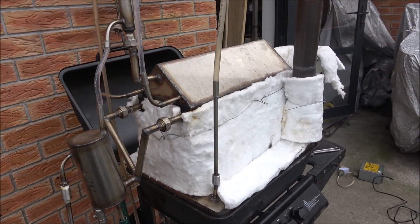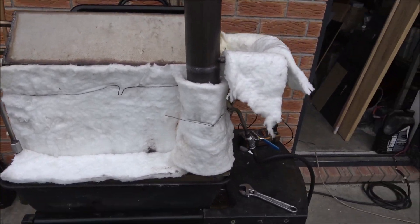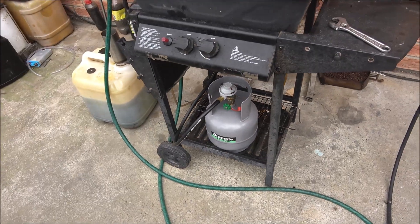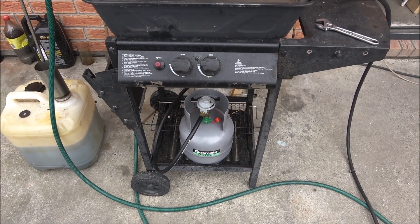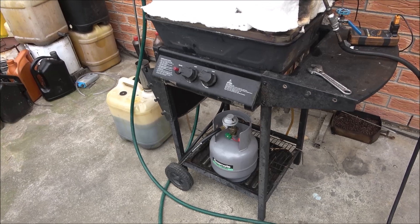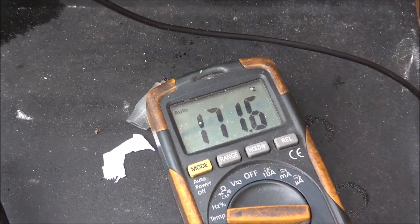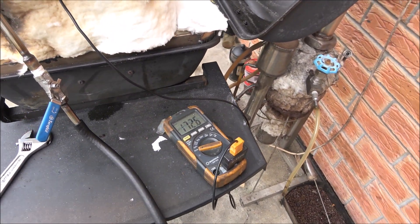Hello everyone, today is the fourth day. Yesterday I finished my distillation prematurely because I ran out of LPG and it was too late to get a replacement. This morning I got a new bottle of LPG. The warming-up process is running and it's already at 171 degrees, aiming for approximately 390 to 400 degrees.